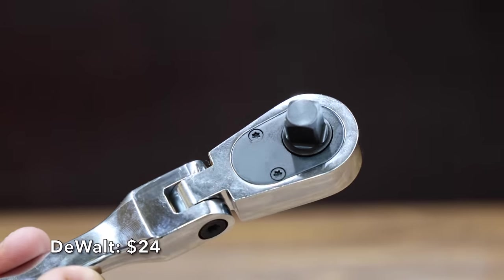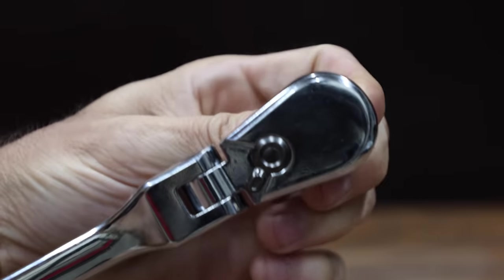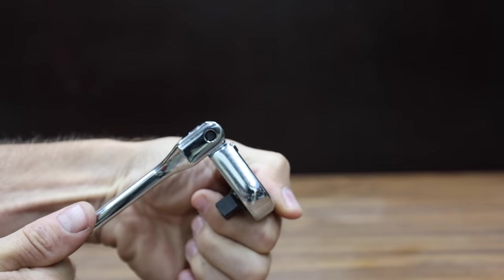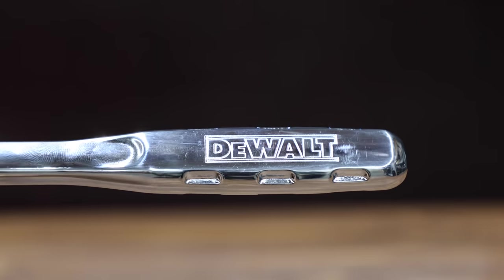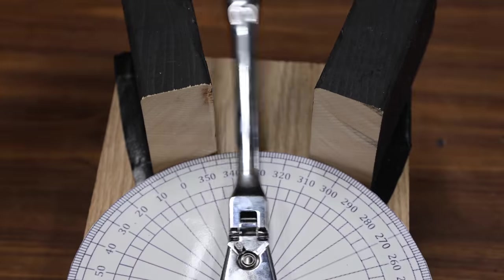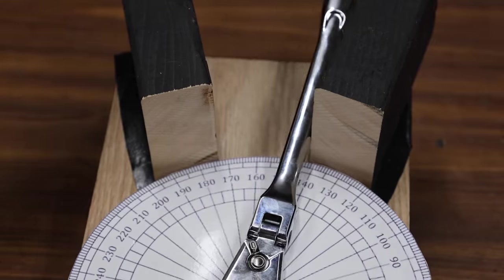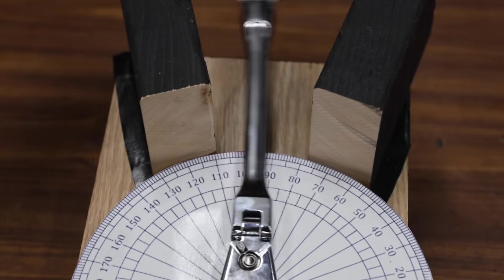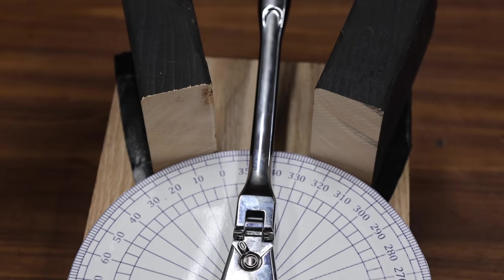At a price of $24 is this DeWalt flex head ratchet. It has a 72 tooth gear system for a five degree arc swing, 180 degrees of rotation, a low profile directional lever, and ergonomic handle with anti-slip grooves. The DeWalt is made in Taiwan and weighs 428.9 grams. The DeWalt seems to have a much more refined ratcheting mechanism than the Duratec, making very good progress at about 17 degrees of progress with each pass. The DeWalt takes the lead from the Duratec at only 20.5 passes.